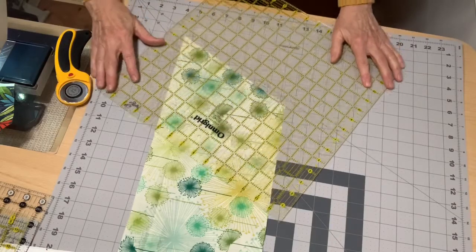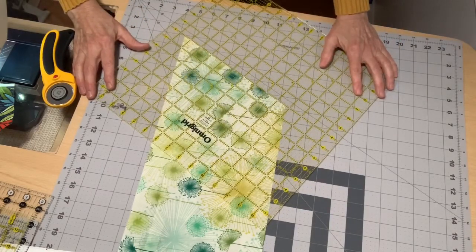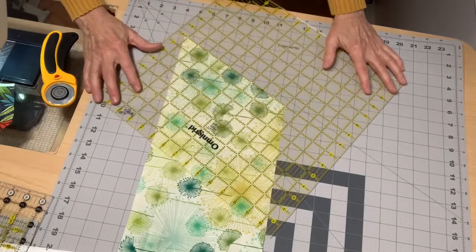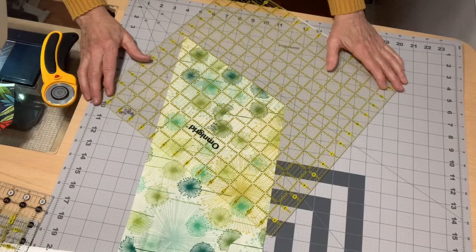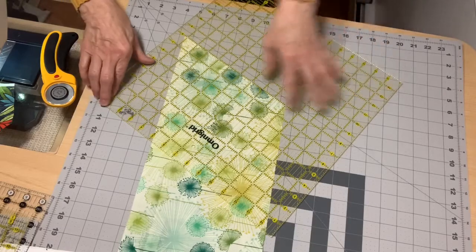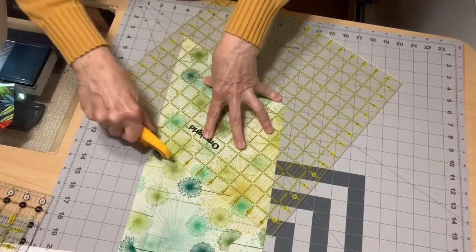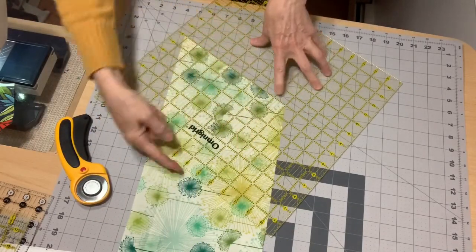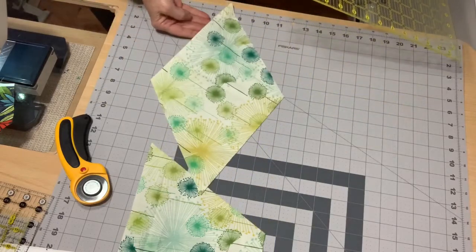So with my cut edge here, I'm going to line up my eight inches with my cut edge. I want to make sure this comes past my fabric — it's a 15 inch square ruler — so I've got that lined up with the eight inches on an eight inch wide piece of fabric. Then I've got my 60 degree line and my eight inches lined up on my cut edge, and there I have a diamond. It's a pretty big diamond.